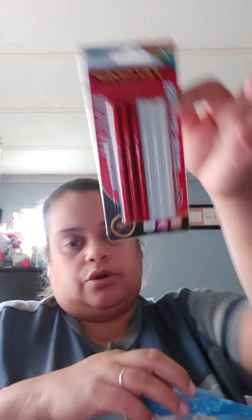I also bought some glue gun sticks — red, white, blue, and silver glitter glue gun sticks.